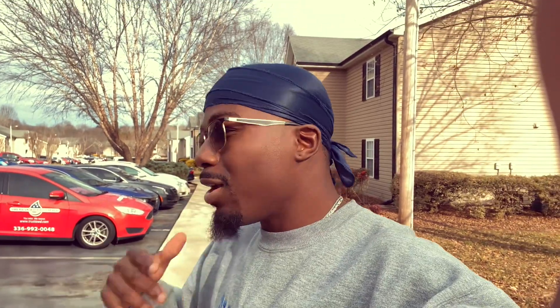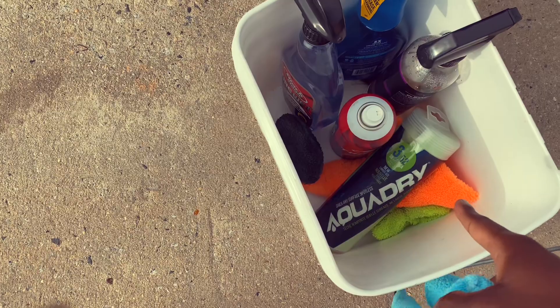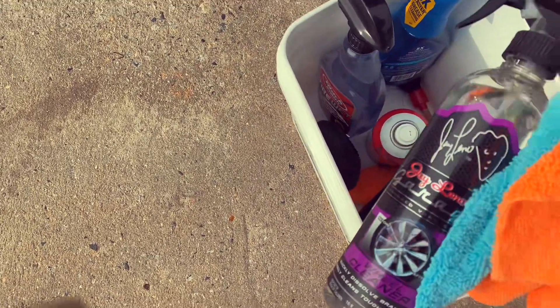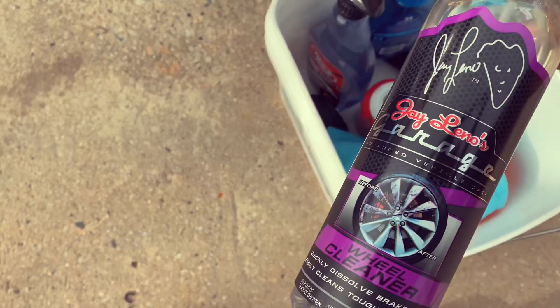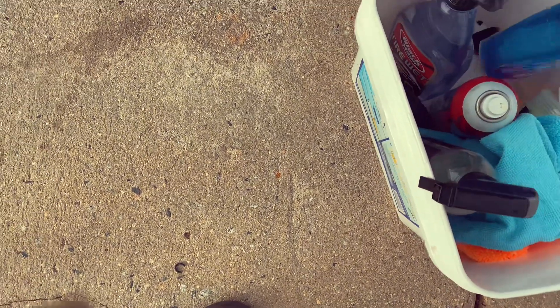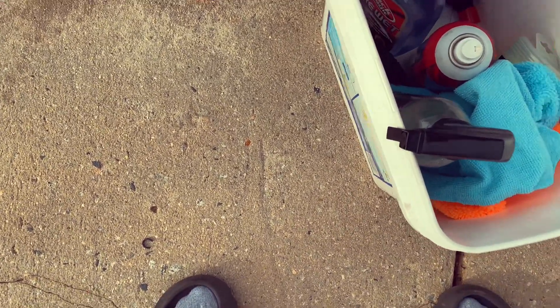What's up YouTube, so today we are about to go and wash the Subie — we haven't washed it in a very long time. Let me show you guys what I'm working with and how dirty it is. We got some microfiber towels, a drying towel, tire shine, and Jay Leno's wheel and brake cleaner — this is a must, really good stuff.